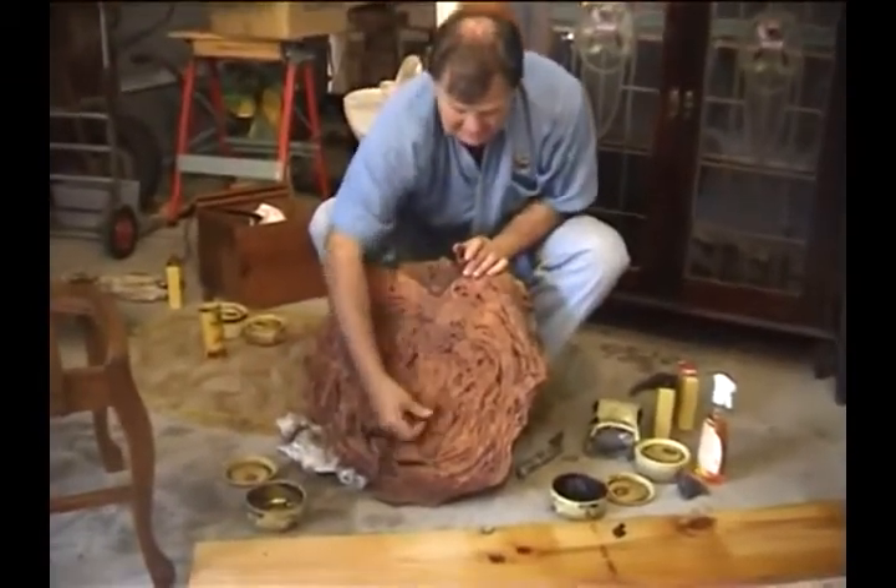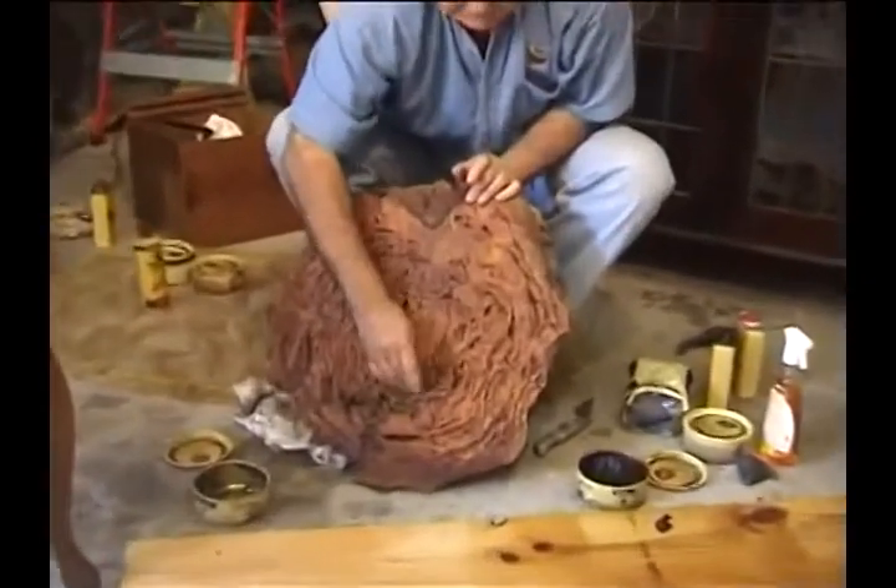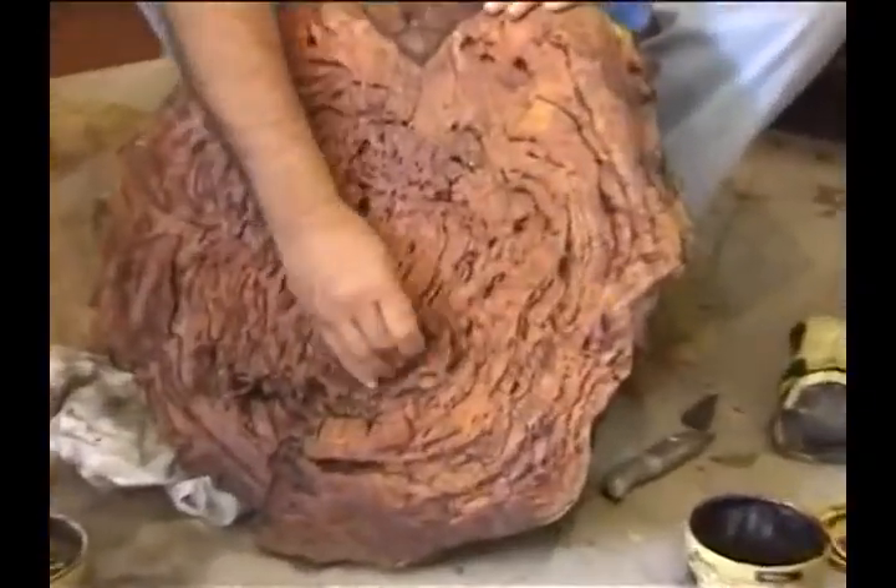I just jam it into the hole, just like so. And look at that! Because it's carnauba wax, it dries even harder than the wood. So I just jam that in there, push it in, and it even looks just like the wood — it has that natural look about it. Rub it over with my fingers. Where's the hole? It's gone. It's just a brilliant way to do it.